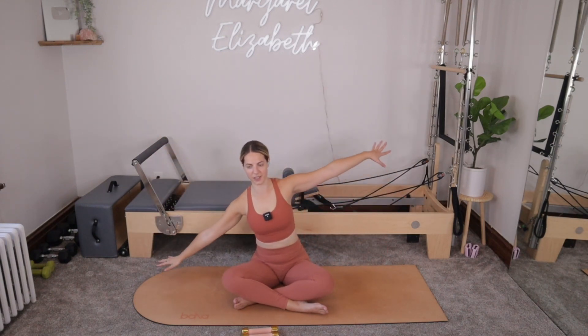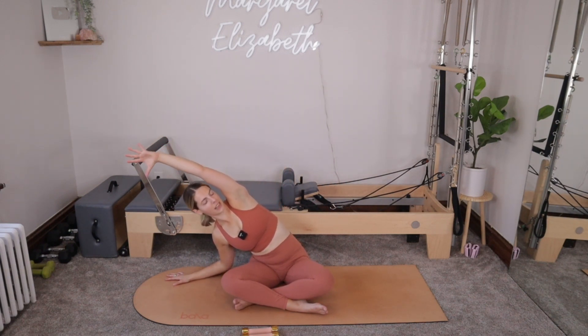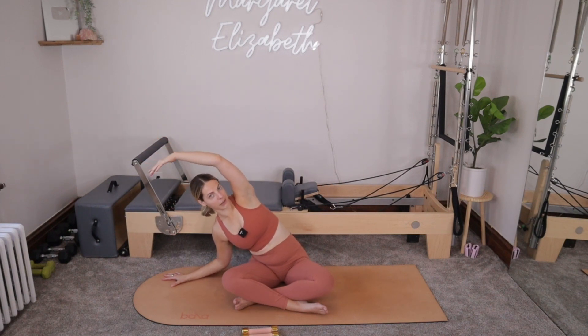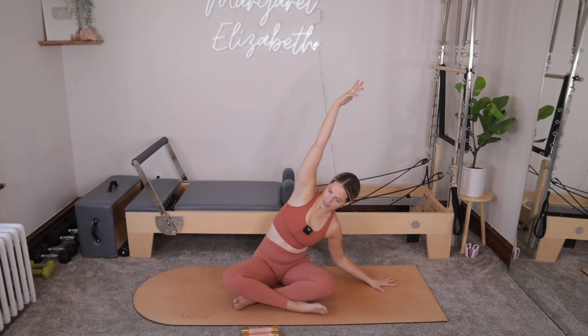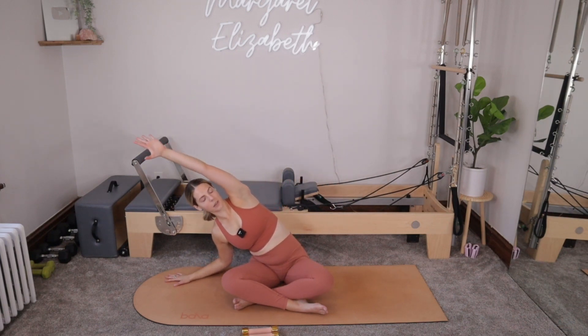Now every week of the challenge is going to follow the same kind of format. We've got a classic 50-minute class with light weights. For the first day of the week, we move into a Pilates strength upper body class, then a Pilates strength lower body class, and then our regular Pilates strength class for the fourth class of every week. Our classic classes are going to be moving at our typical Mat Pilates pace. If you don't have weights, it's not a big deal.